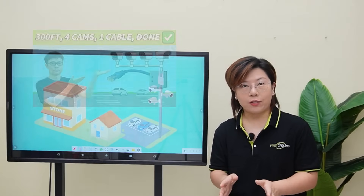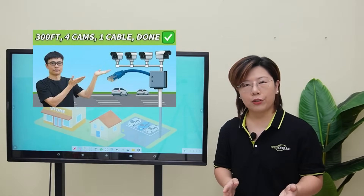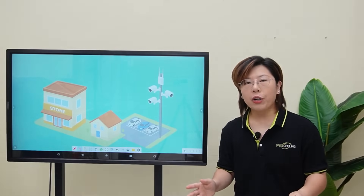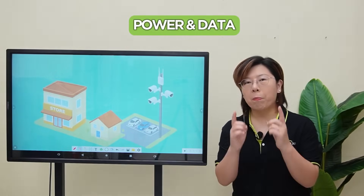So if you watched our last video, you remember we installed multiple IP cameras on the pole using a PoE power switch and a 90W PoE injector. That setup worked great for parking lot surveillance where we could run both power and data through ethernet cables.